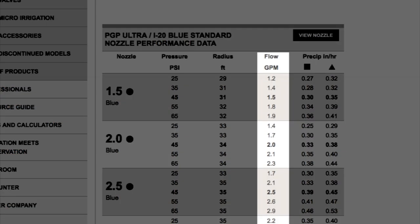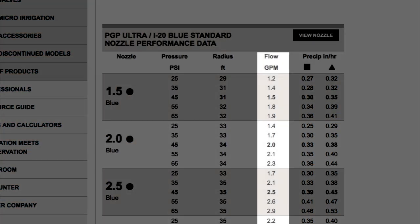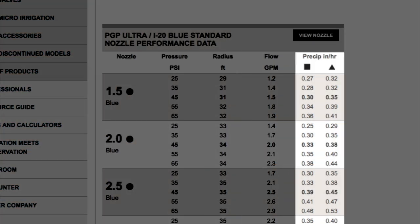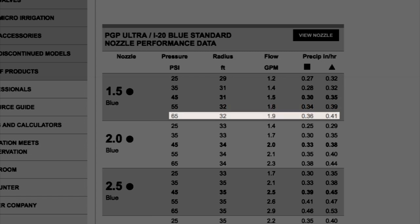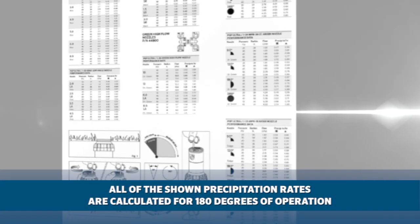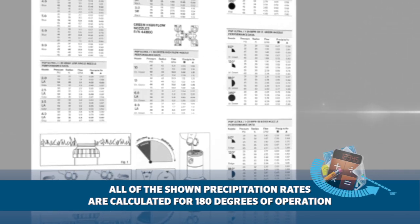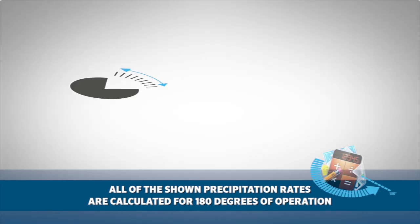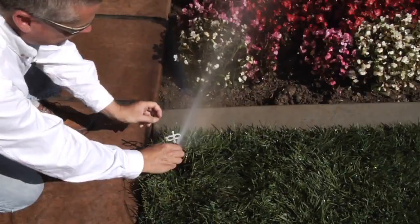These charts contain the flow, radius, and precipitation rate for each nozzle. The flow, radius, and precipitation rates will vary depending on the pressure at the head and the type of head-to-head spacing. All of the shown precipitation rates are calculated for 180 degrees of operation, so further calculations will be needed if the rotor has a smaller or larger arc, or if the radius has been reduced by the user.